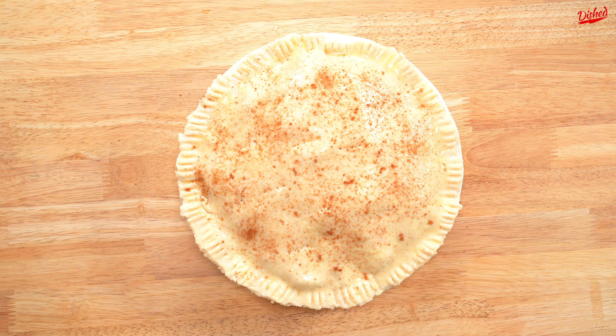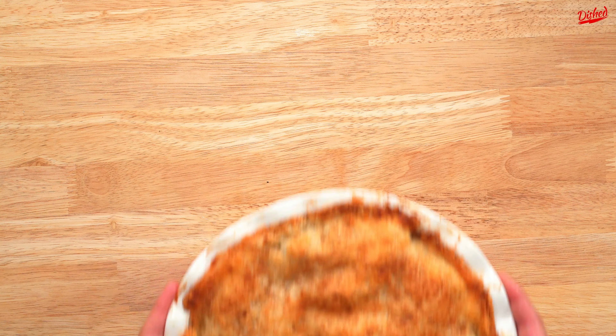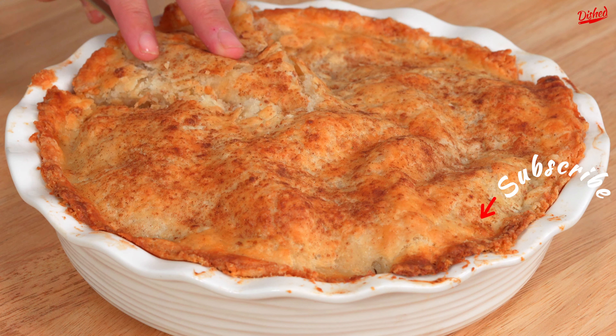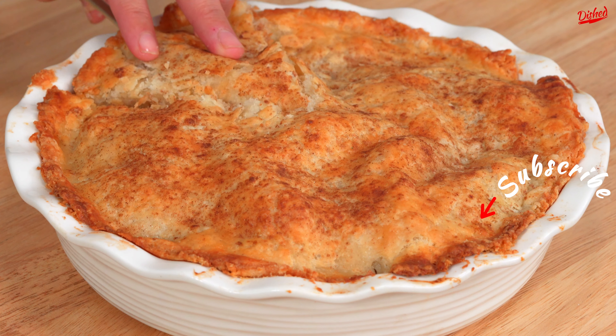As a finishing touch, sprinkle the top with cinnamon sugar which will caramelize in the oven and give the pie a beautiful textured finish. Bake at 350 for around 25 minutes then let cool before serving. Subscribe to Dished for more delicious recipes!